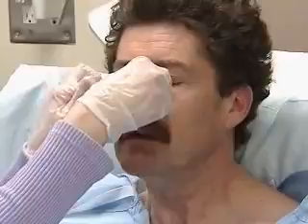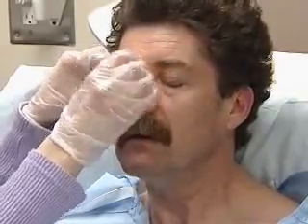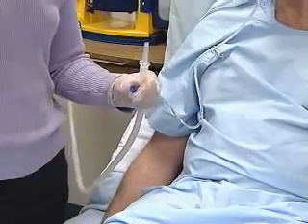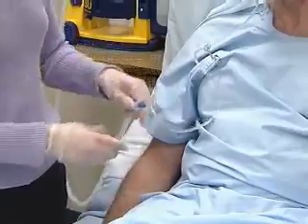Once you've verified the tube's placement, secure it with tape to the patient's nose. Clamp the end or connect it to a drainage bag or suction machine, and fasten the end to the patient's gown.